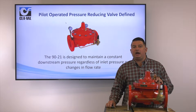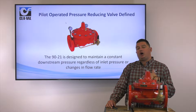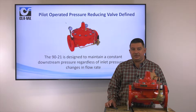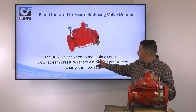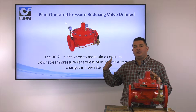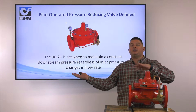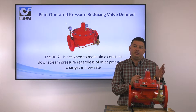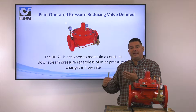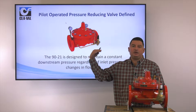So let's talk about the operation of this valve — what this valve is designed to do. These valves are commonly found on the discharge of fire pumps or in sprinkler systems. What they're designed to do is maintain a constant downstream pressure regardless of fluctuations in pressure downstream, fluctuations in pressure upstream, and regardless of flow.